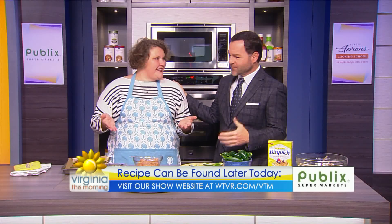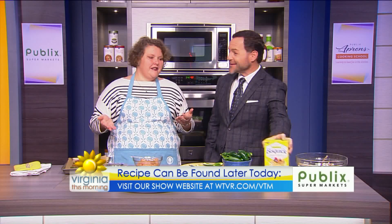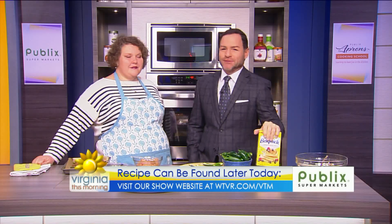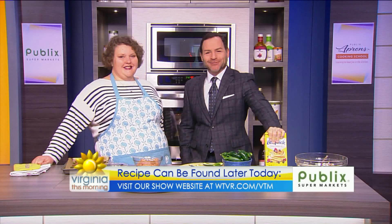Four ingredients, real easy, maybe a little time prepping. Here's the magic — here's the Bisquick. I don't use a lot of mixes if I can get away with it, and this one I'm telling you. Find this tasty recipe on our show website later today at WTVR.com slash VTM. Chef Shania, always a pleasure. Thank you. Stay tuned — we'll be right back.